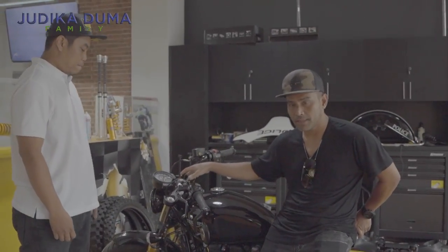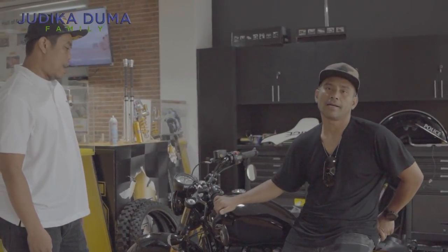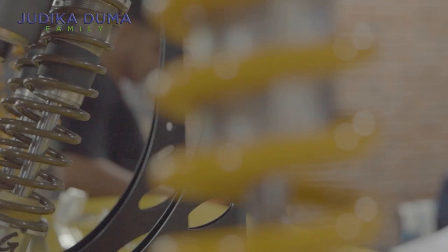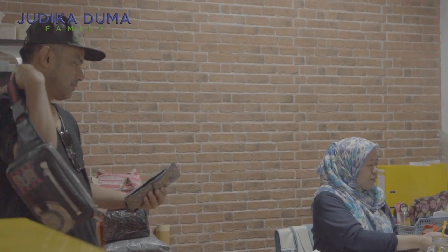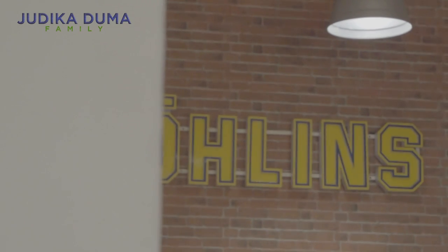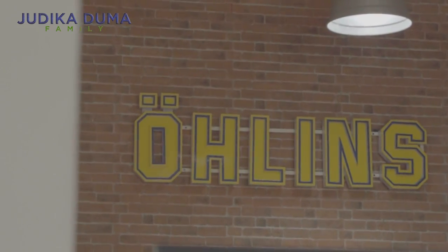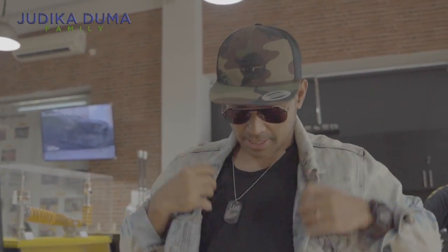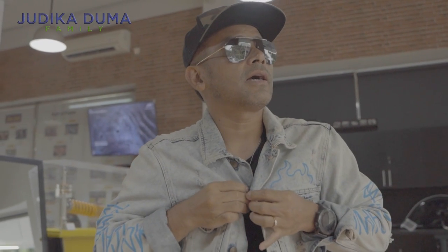Oke guys, kita mau selesaikan dulu pembayaran, habis itu kita mau coba. Let's go. Ok guys, kita mau selesaikan semuanya, udah bayar-bayaran. Sekarang kita mau pulang karena agak bendung. Kita pakai jacket supaya tidak kedinginan. This is from the area of Cikini — we are going to try it. Let's try it right now!